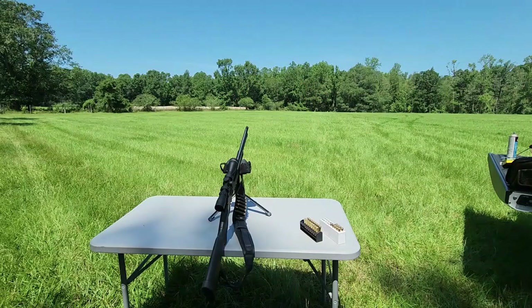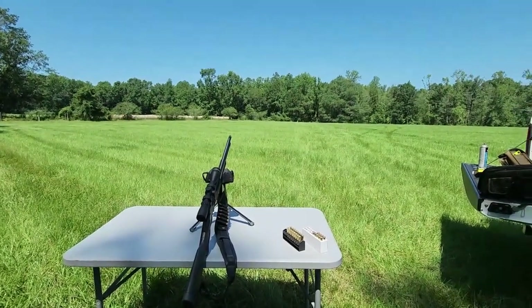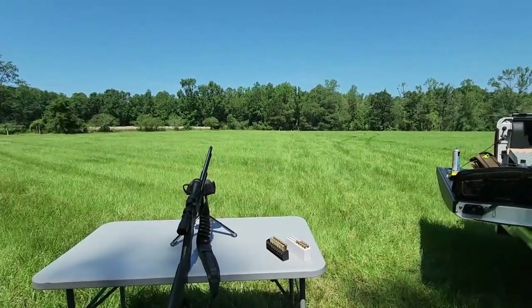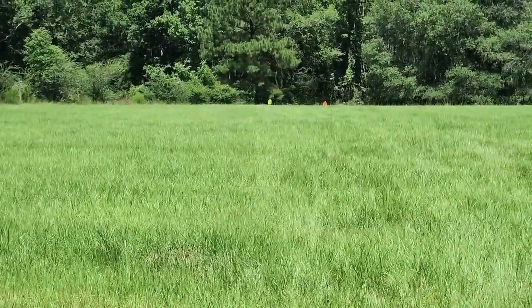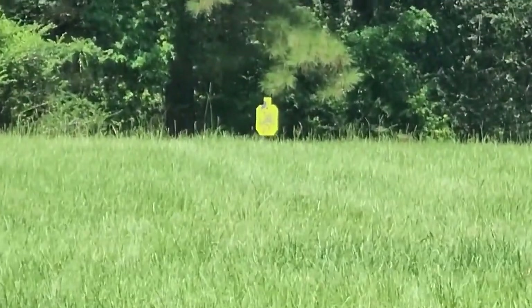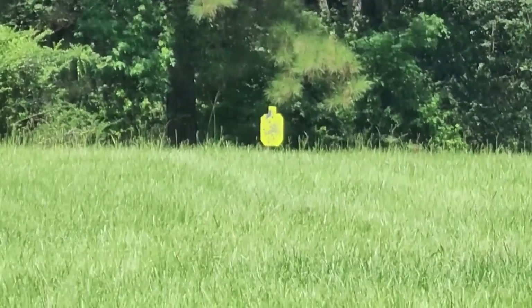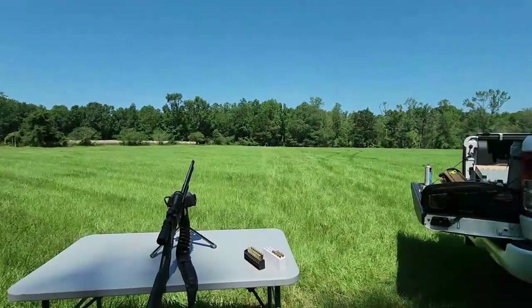I'm behind the camera now — I want to zoom in so you can see just how far out we are. In my other videos you've seen my steel targets at self-defense distances with pistols. I'm going to zoom in to show you the distance: that's three times zoom, that's ten times, and that's twenty times zoom, so you can see just how far out we are.